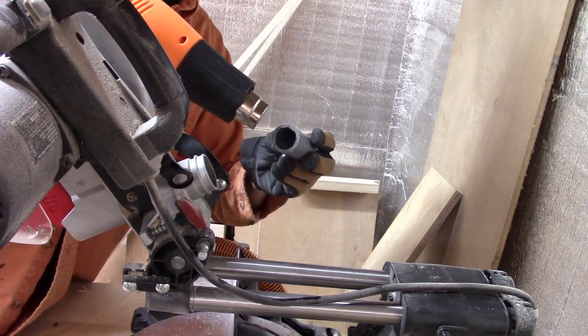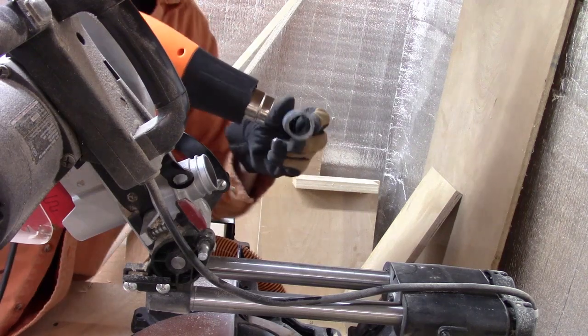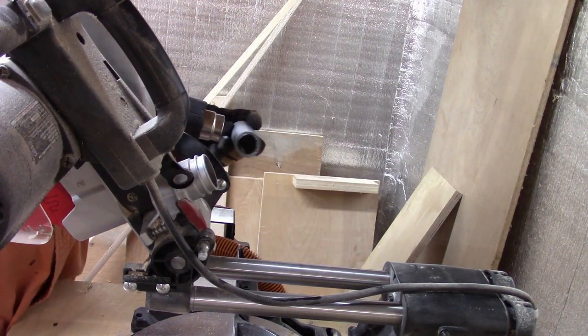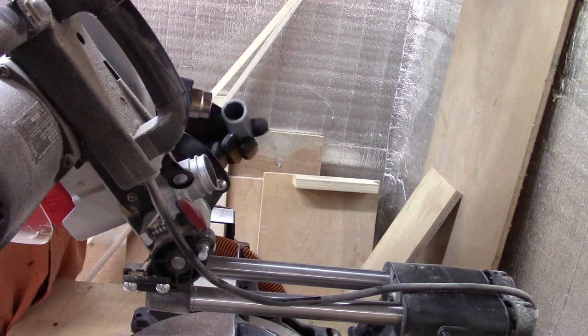I got a piece of PVC schedule 40 — it's just conduit — and it's a really simple way to just shape it any way you want.